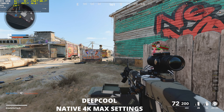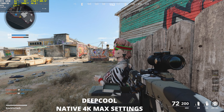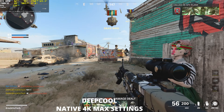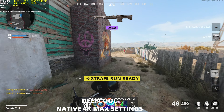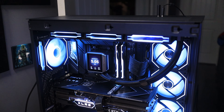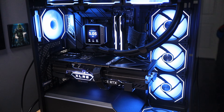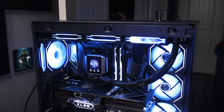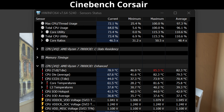Next up is Cinebench R23. With the Corsair AIO, the CPU T-die maximum achieved was 85.3°C and the core temperature maximum was 81.6°C. For the Deepcool AIO, the CPU T-die maximum was 83.9°C and the core temperature maximum was 87.7°C. The Corsair AIO, despite running a little hotter in core temp, came out slightly ahead on the final score — but I would argue all of these scores and temperatures are within margin of error.